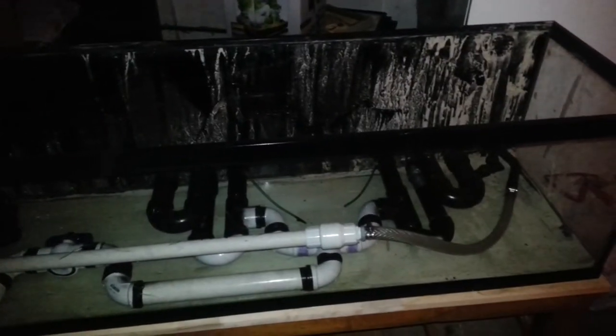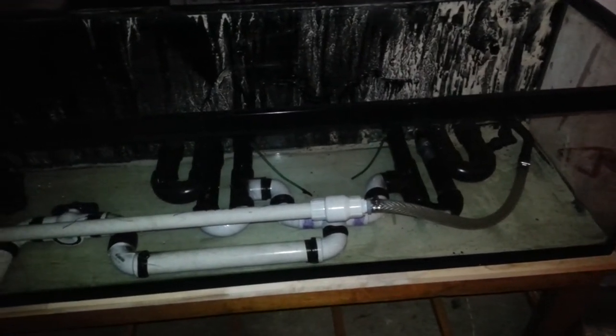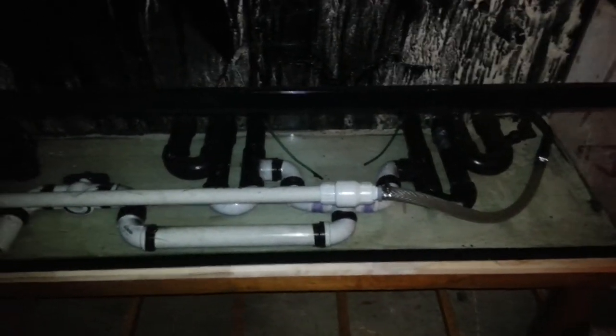If you watched my previous videos, you know I got my fire eel and my now two dragon gobies that I'll be setting this tank back up for once my kitchen remodel is complete. It looks like crap right now because of all the sand on the back, but it'll get cleaned up.